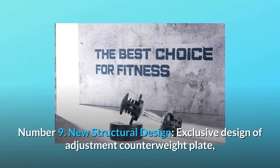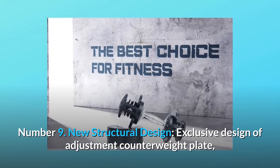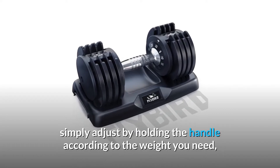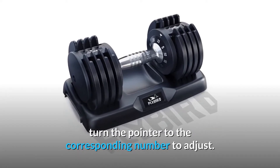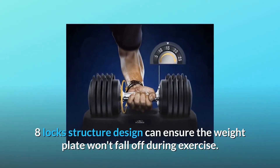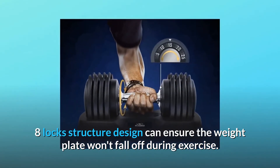Number nine: new structural design. Exclusive design of the adjustment counterweight plate — simply adjust by holding the handle and turning the pointer to the corresponding number for the weight you need. An eight-lock structure design ensures the weight plate won't fall off during exercise.